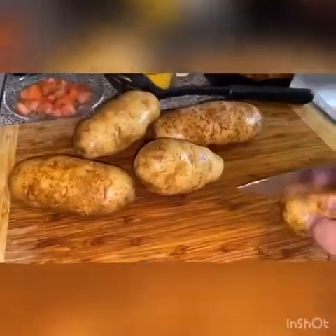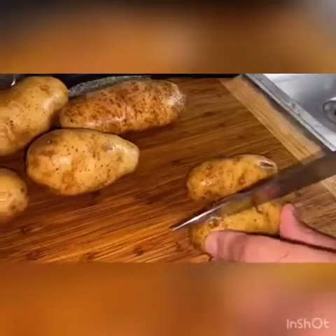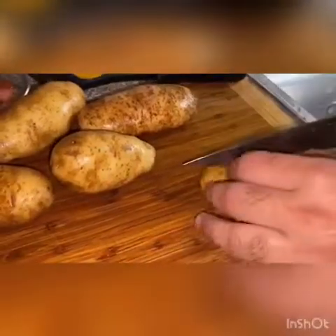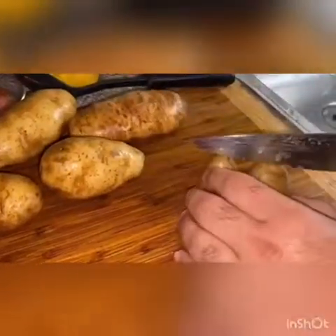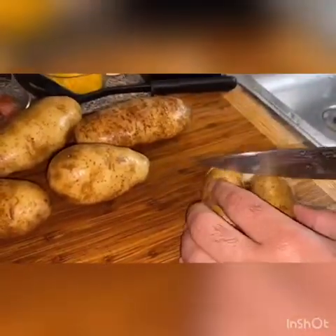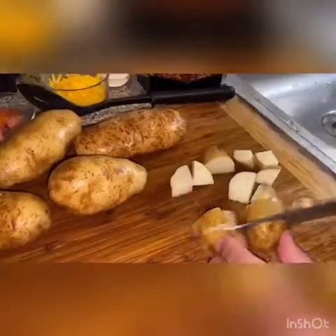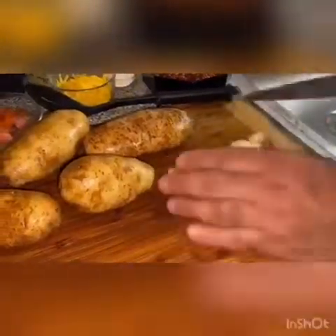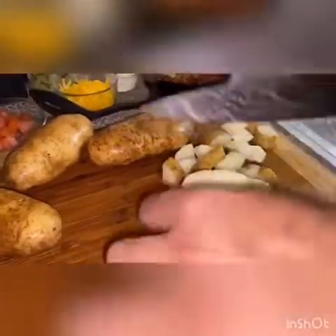Okay, so you're gonna take the potato, cut it in half, cut it in half again — make sure you don't get cut. Then cut it in half once more and cut them into little squares or triangles, whatever comes out. You're gonna do the same thing to all of them.